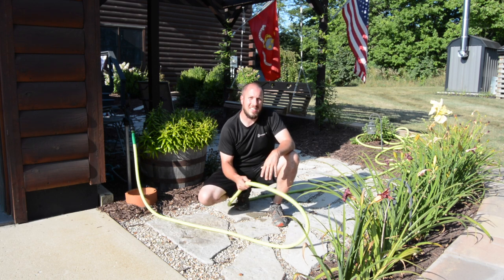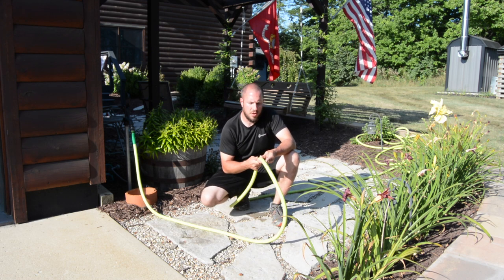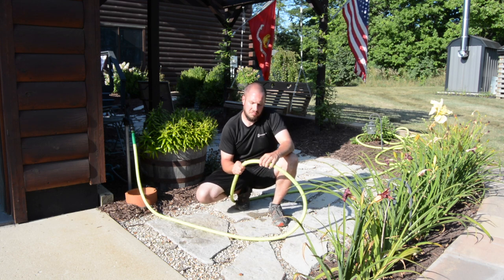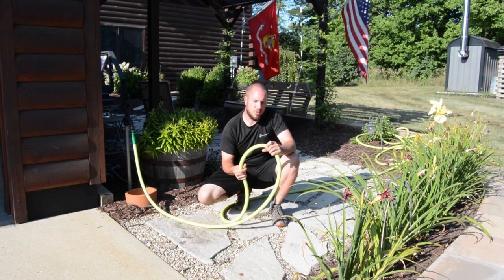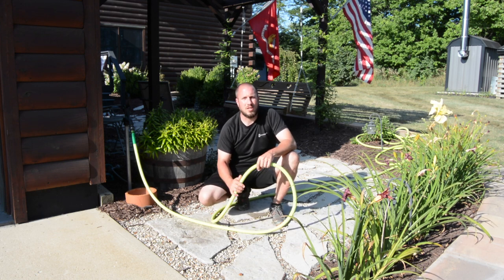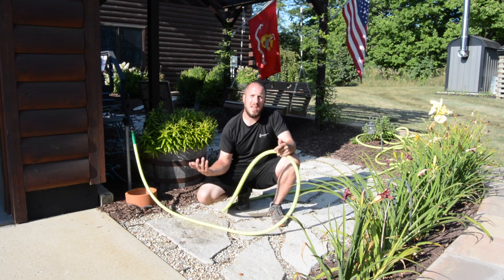I think this is definitely a 9 out of 10. The only thing I'd like to see is a little less elasticity so it can go on a hose reel — you could pull it out with no water on it and it would be more user-friendly. I don't use hose reels, so it's a non-issue for me. Everybody I've recommended it to, once they understand it takes a little extra time to get it out and put it away, nobody has any trouble with it.